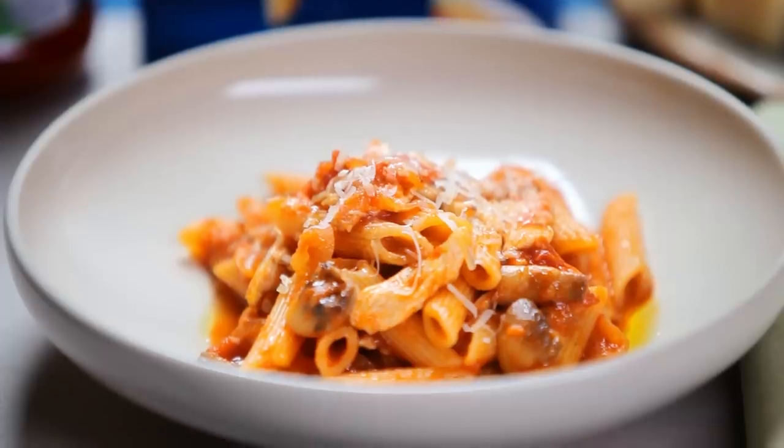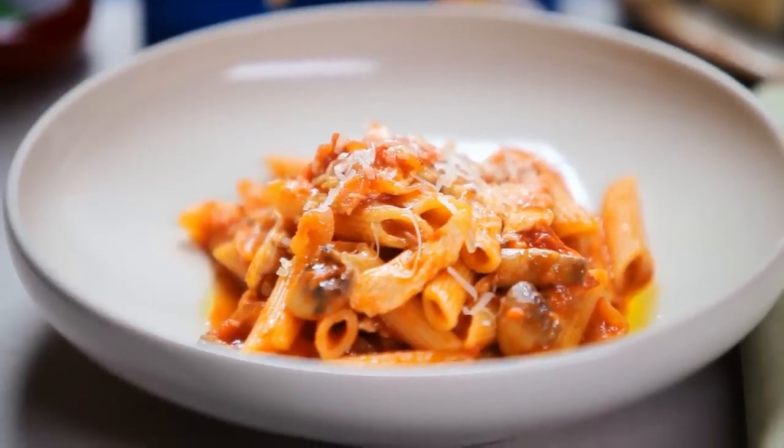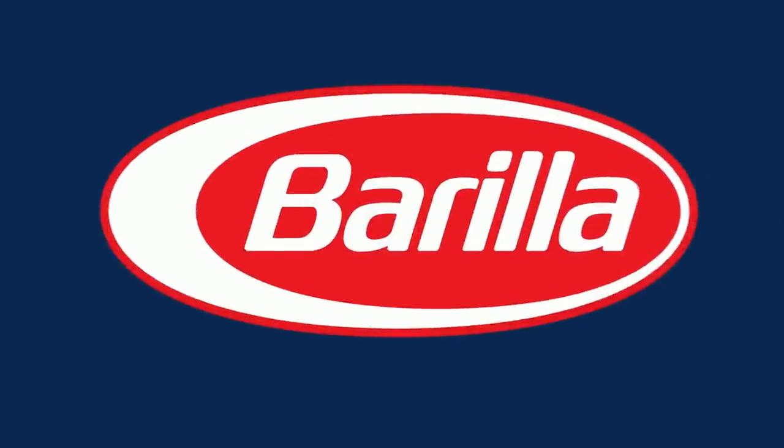Penne with chicken, mushroom and tomato. For even more great recipes like this, visit our website.